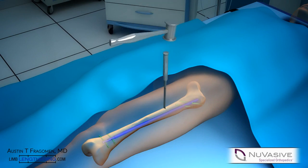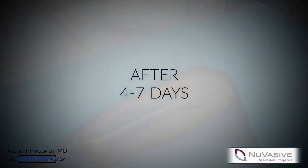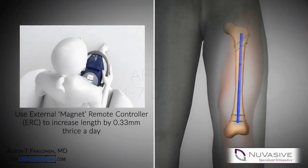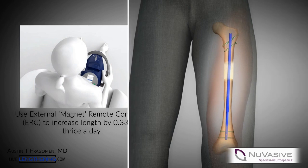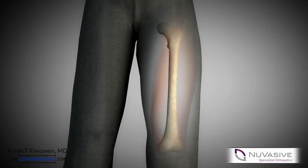Great care is taken to avoid contact with the nail. A latency period is then observed, and then the external magnet is applied in distraction mode, which requires a quick reprogramming. The bone is then distracted at a typical rate of about a millimeter a day. The patient is followed regularly to change the distraction rate if needed.